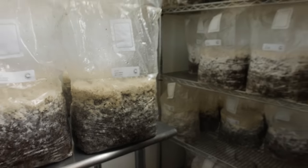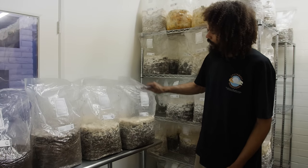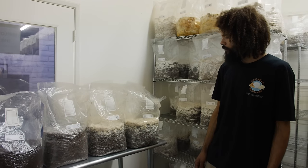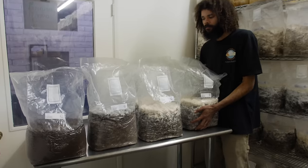I like doing it like that — I get really huge flushes. After that I can roll it back up and make side fruitings off of this block. So that's some different stages of lion's mane for you.